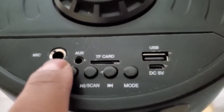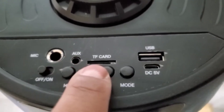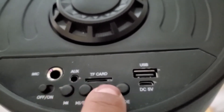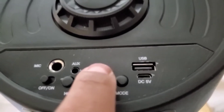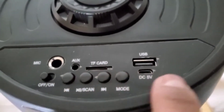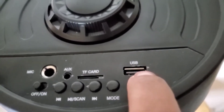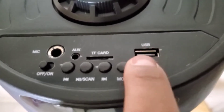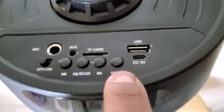You can even put a quarter-inch mic in here. This is your auxiliary for all your music and everything else. You can also put your music from your TF card, also known as the micro SD card, or a USB flash drive. It has all different modes you can select by using this button.